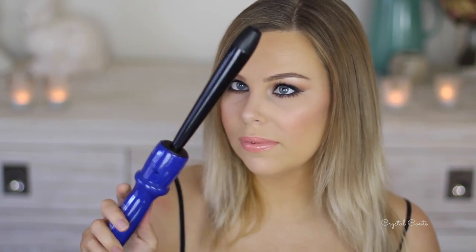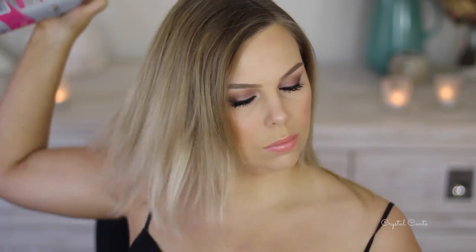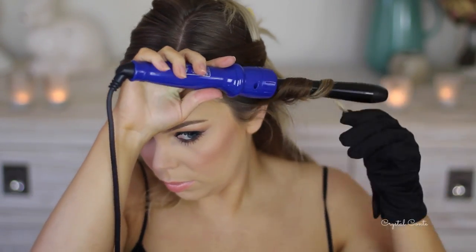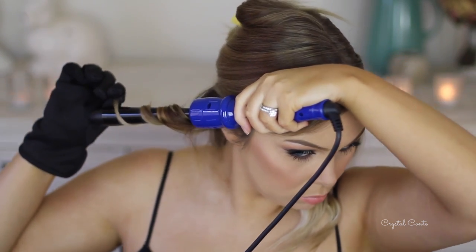I'm using this barrel from Irresistible Me — the Sapphire one that tapers out, so it's a little bit different. First going in with some heat protectant on my hair, then dividing it up into two sections. I'm going to curl the bottom section first. I do like to wear my glove because I would burn myself if I didn't.